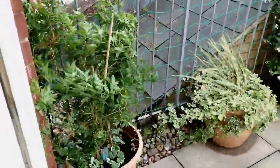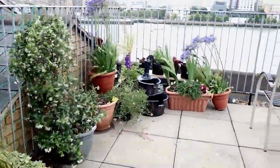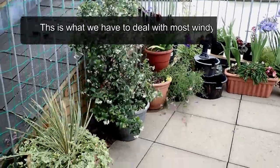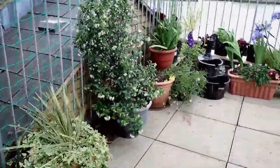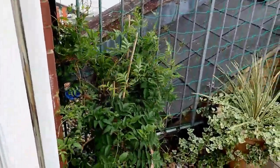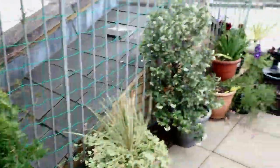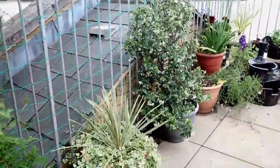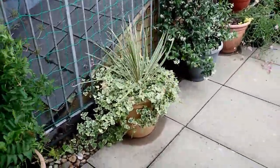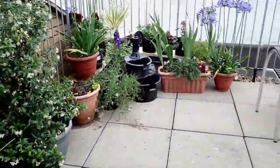I want to do this video just to show you how bad the wind is when it's here. Look at that pot. In the past, all these flowers will be knocked over, rolling. The pot will be all over the place.